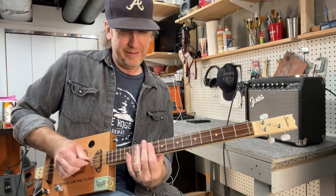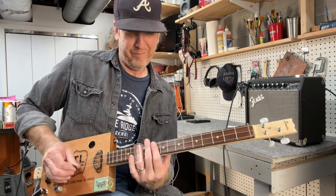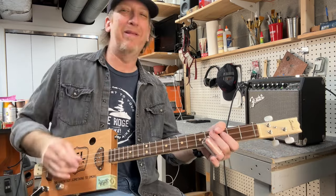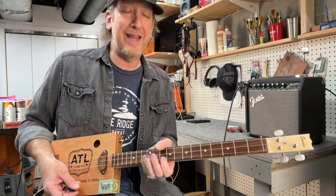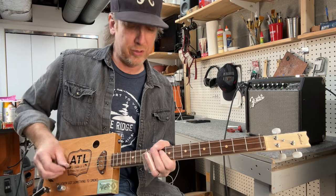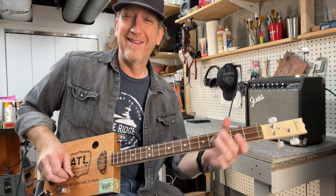It gives your slide playing a little more excitement when you're sliding around. Instead of keeping your slide super still, you can slide up. You could also do the 10th and the 12th fret — the 10th fret on the high string and the 12th fret on the middle string for a little extra sound. You can do it any different way.